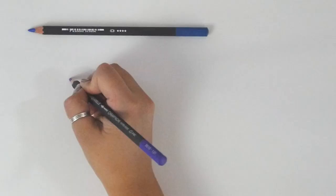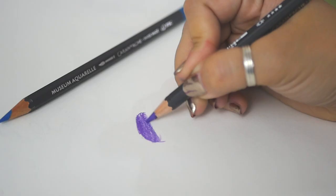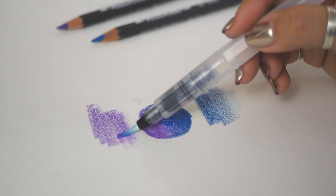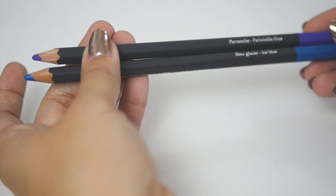Next, we have two Caran d'Ache Museum Aquarelle pencils. These are water-soluble, highly pigmented colored pencils that go down smooth and can hold their own on their own. But they really pop when you brush them with water. I got periwinkle blue and ice blue — what colors did you get?